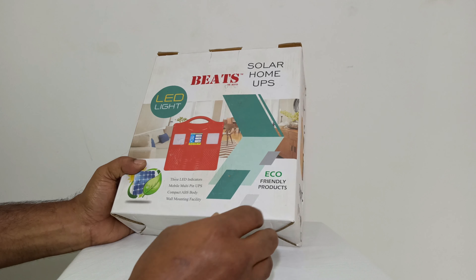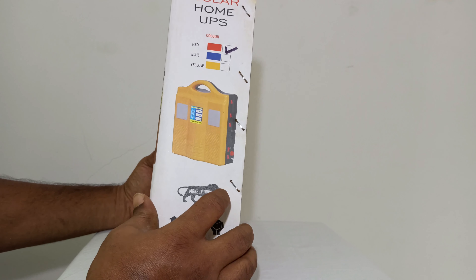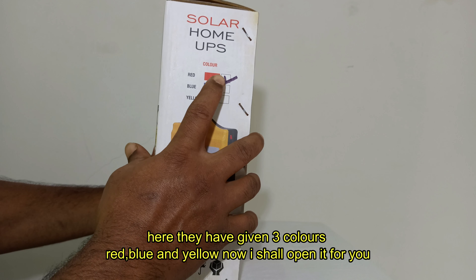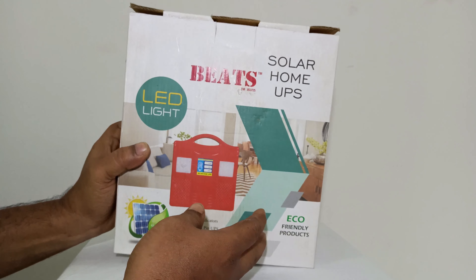The 3 CFL is clean. It is 3 colors — red, blue and yellow color. I'm going to open it and I'll show you the features.